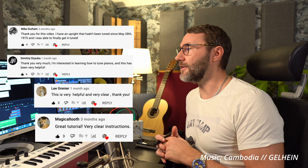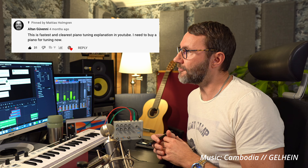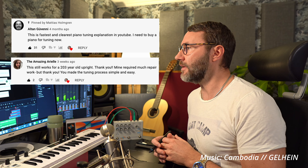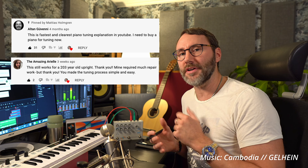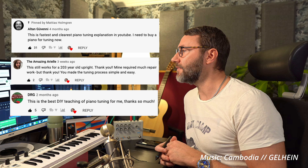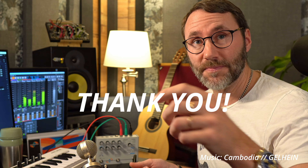Hi everybody and welcome back to How to Tune the Piano, Part 2. Since my previous video 'How to Tune the Piano DIY,' I've got plenty of nice feedback, questions and comments. Here we can see a selection of those comments. Altangueni wrote: 'This is the fastest and clearest piano tuning explanation on YouTube.' The amazing Ariel: 'This still works for a 203-year-old upright.' And DRG wrote: 'This is the best DIY teaching of piano tuning for me, thanks so much.'